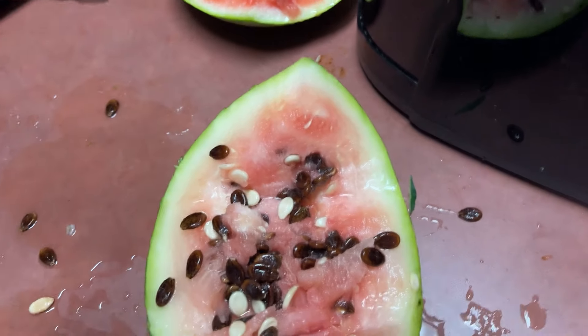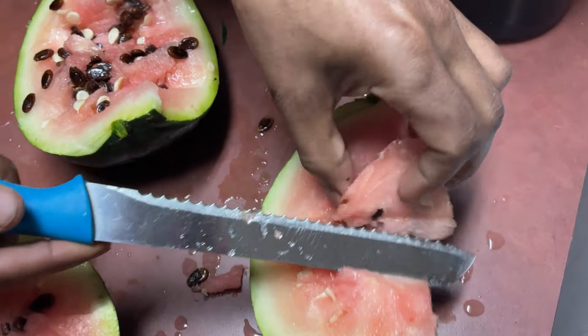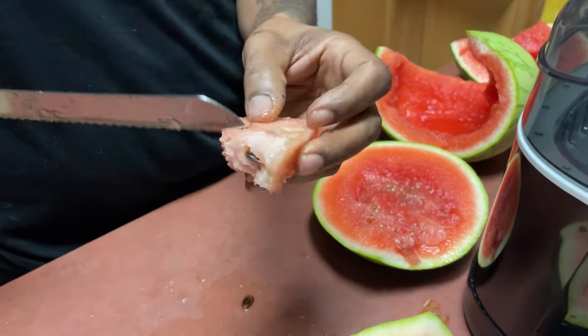Y'all, they done opened up the watermelon. This is the watermelon that was growing outside. It ain't mushy, huh? Nah.